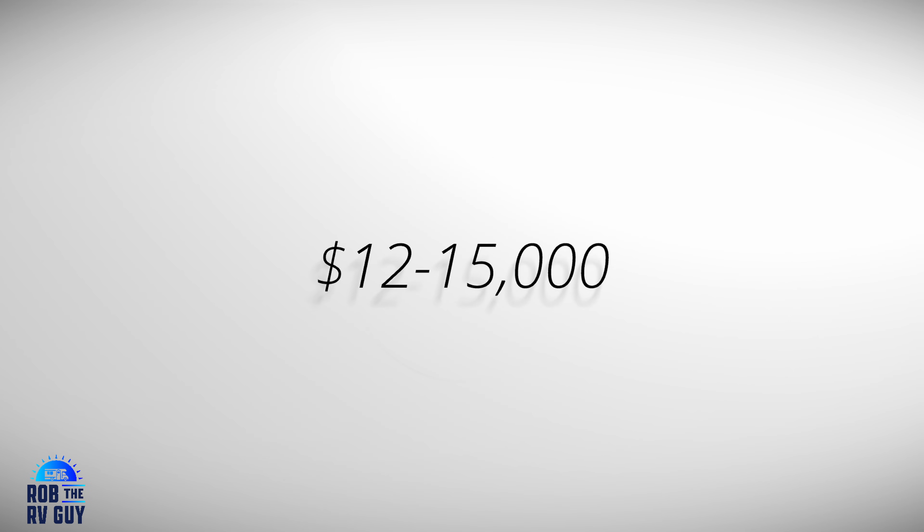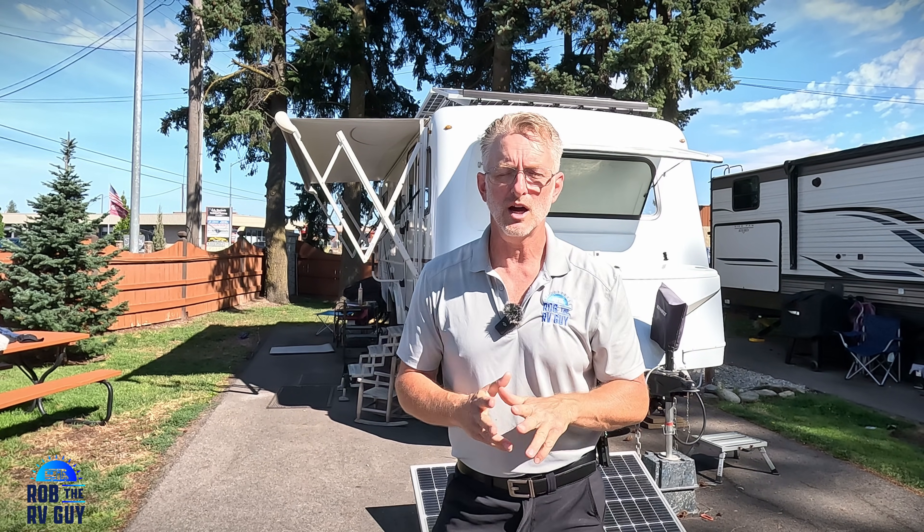In closing, this is my solar system: 2,350 watts on a small 25-foot trailer — it is possible. If you are in the market for solar, you can visit me online at robthervguy.com to get a full outline of what solar might cost. A system like what I have on a rig of this size is going to run anywhere between about $12,000 to $15,000 — panels, inverter, batteries, and labor included. If I can help you, I'd be more than happy to talk to you about your solar project with regard to having me install.